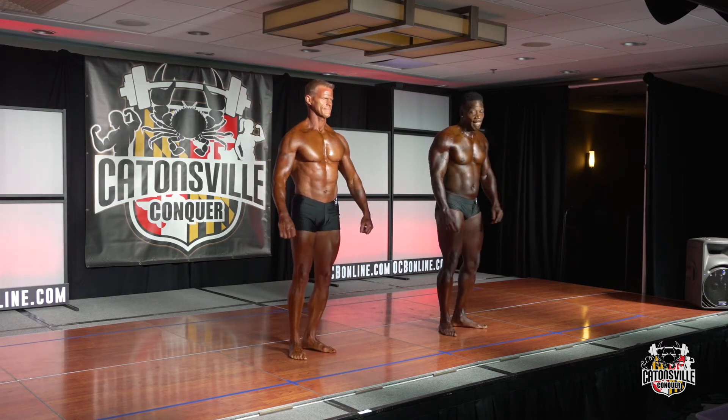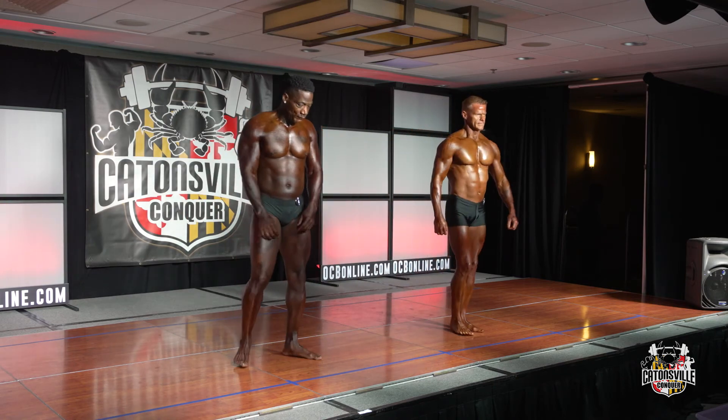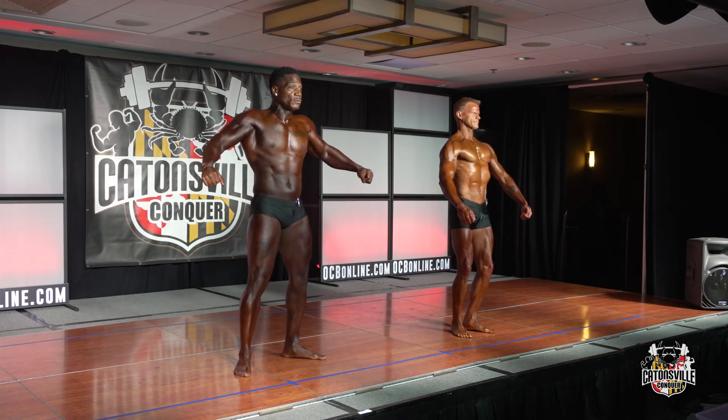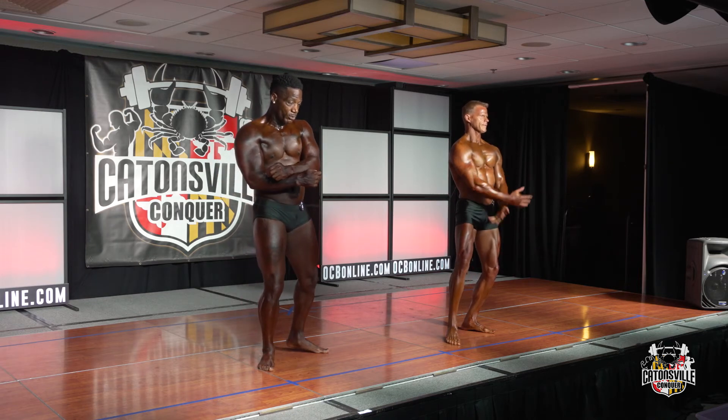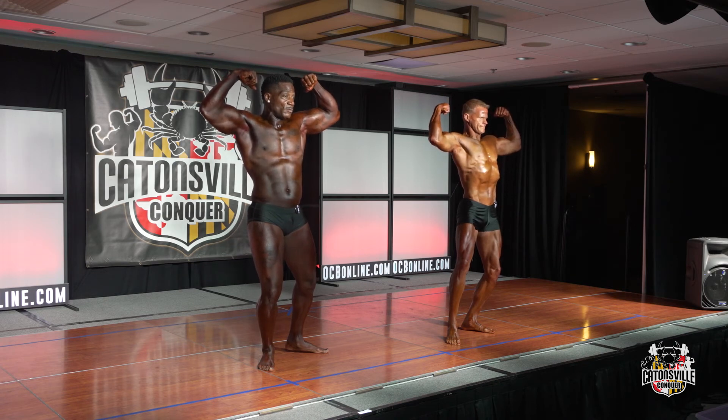Can we have you guys switch places for me once? Thank you. Front double bicep. Relax.